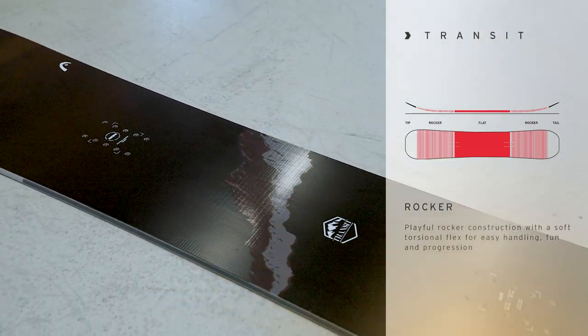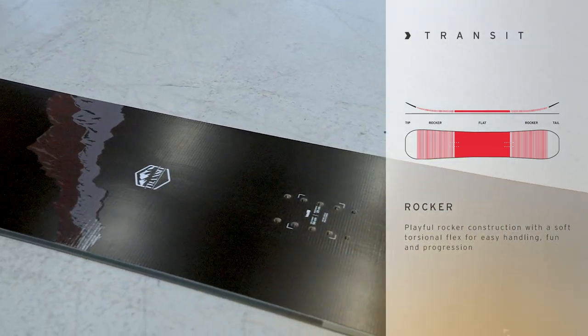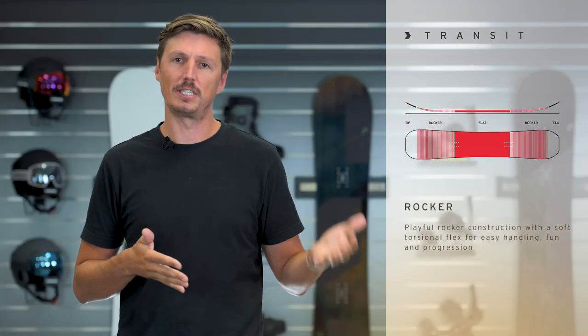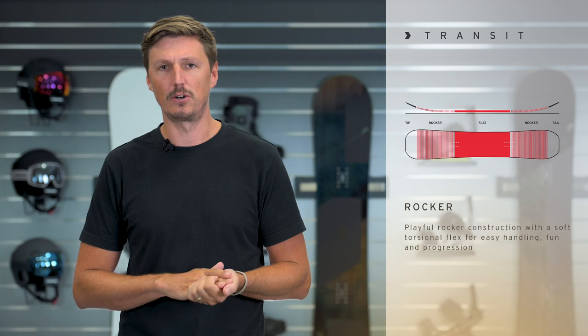This rocker in tip and tail makes this board super catch-free, very forgiving, and just in general riding a breeze, no matter if the conditions are choppy or if you want to take a detour in the side country.